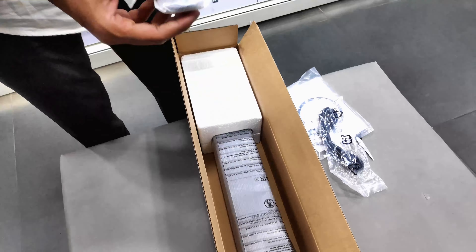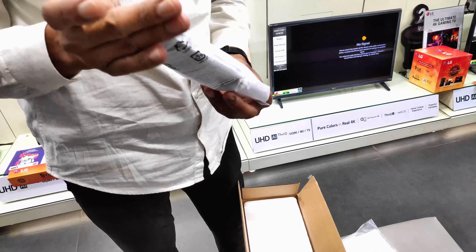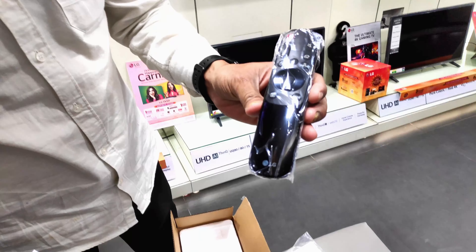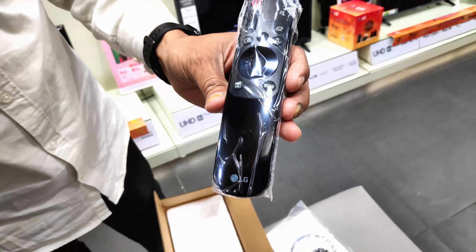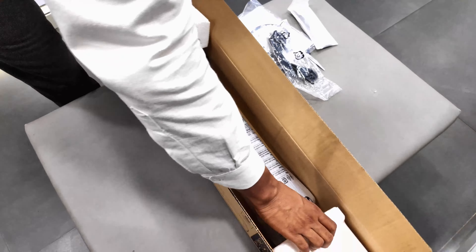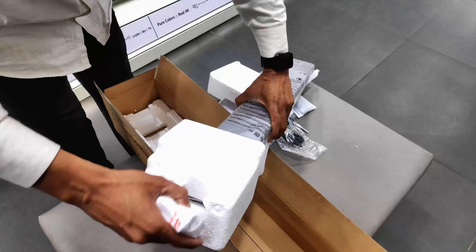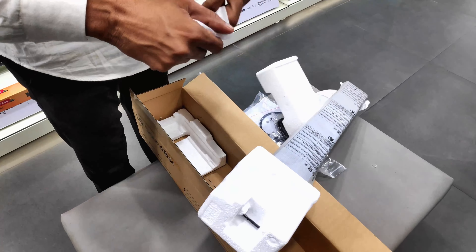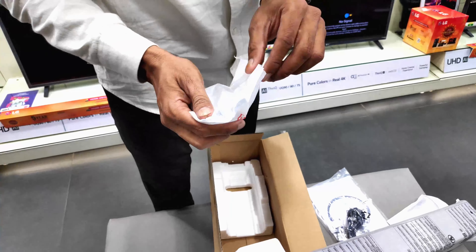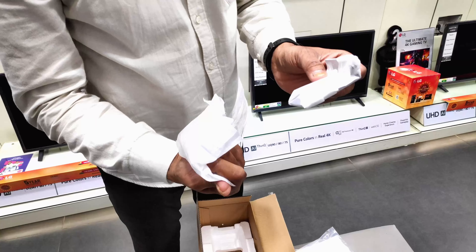And the remote will be very stylish. So let's unbox this one and see what new features you will find in this sound bar.